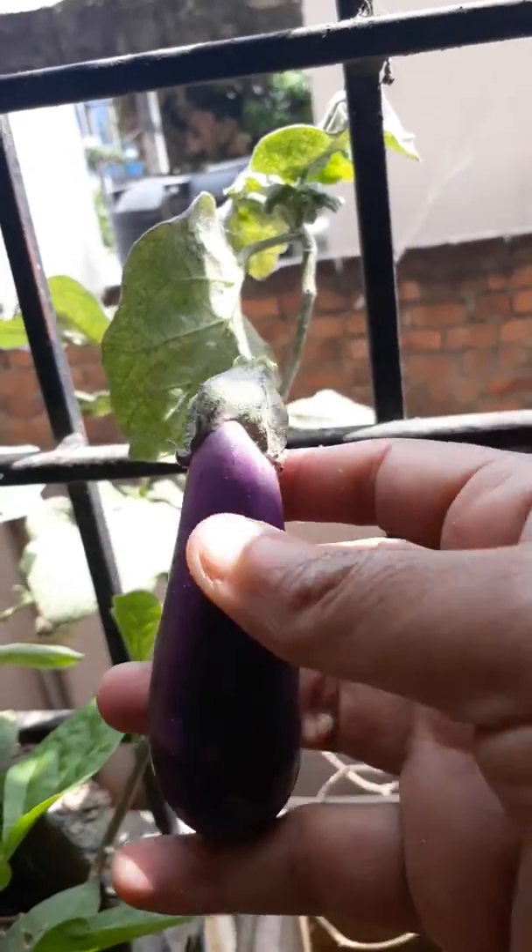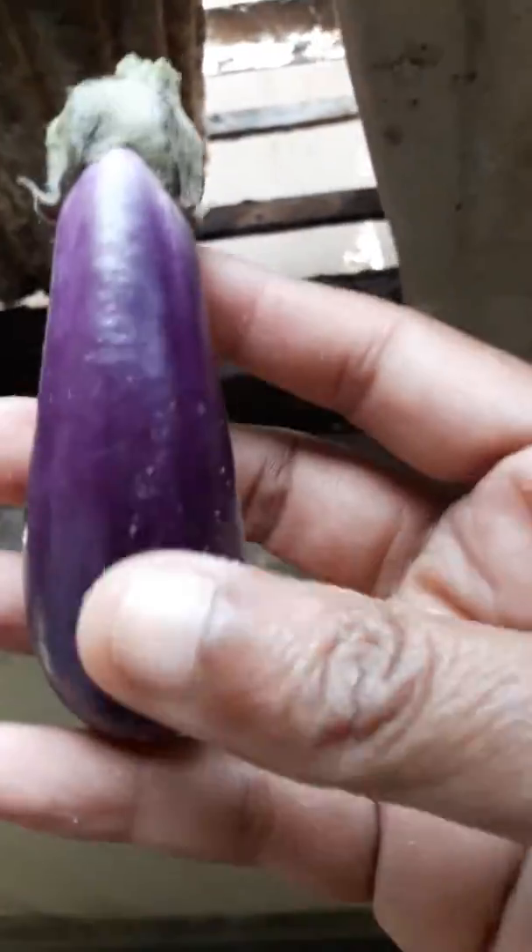Healthy. It will be tasty because it has grown organically.